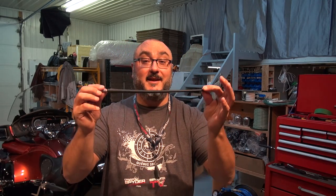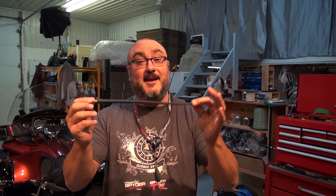Hey guys, I'm Pierre from SpiderTV and Can-Am SpiderAccessories.com. Welcome to my shop. In this video, we're going to be talking about one of these — it's the short antenna for your RT Can-Am Spyder.